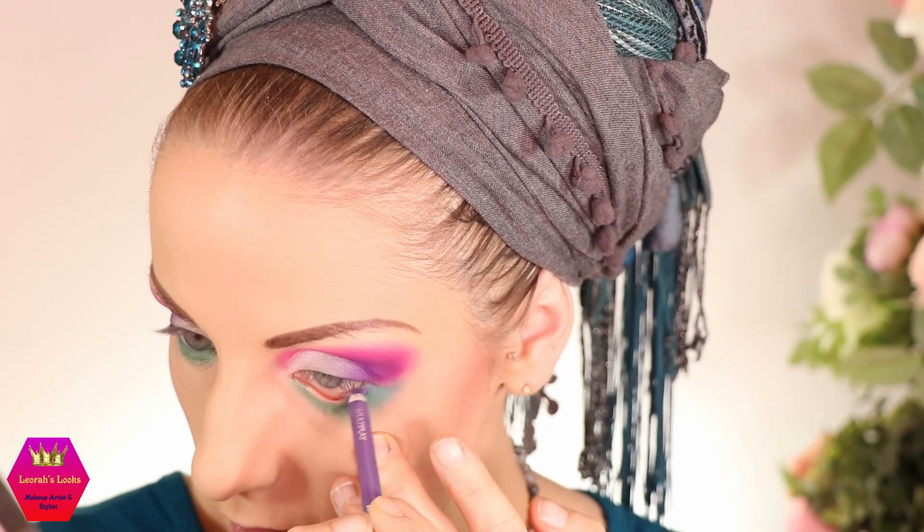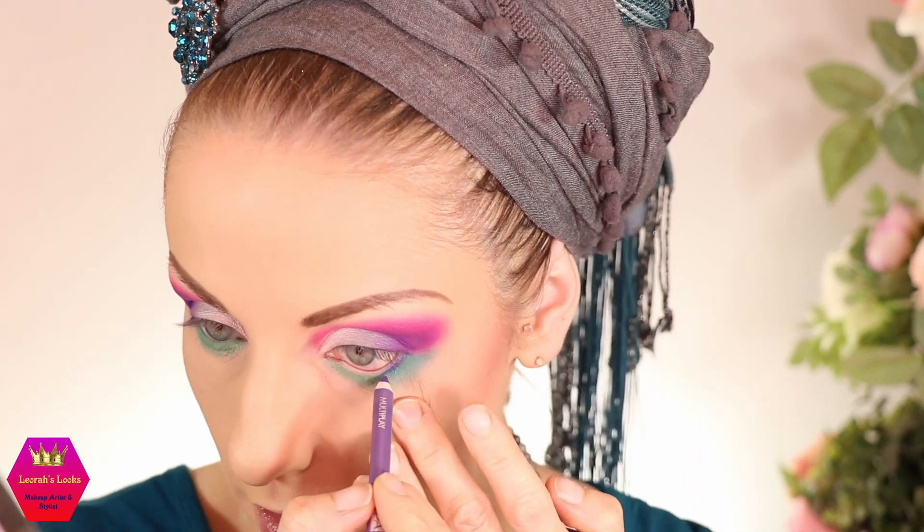I'm brushing off the fallout — quite a bit especially from the dark purple. I'm applying a purple pencil into my waterline; this one is from Pupa, number 31 — their eye pencils are really really nice. I know it looks a little off now with the emphasis on the lower lash line, but as soon as I put the eyeliner and mascara on, it's going to look nice.